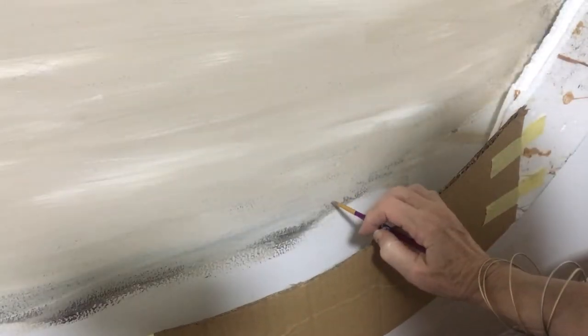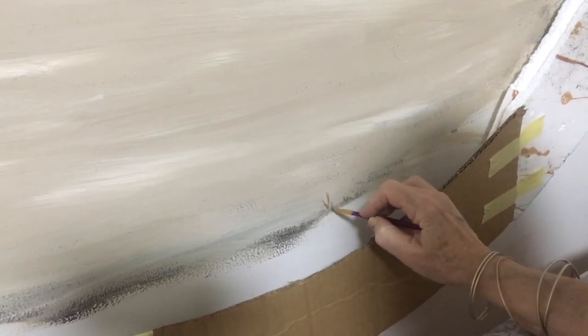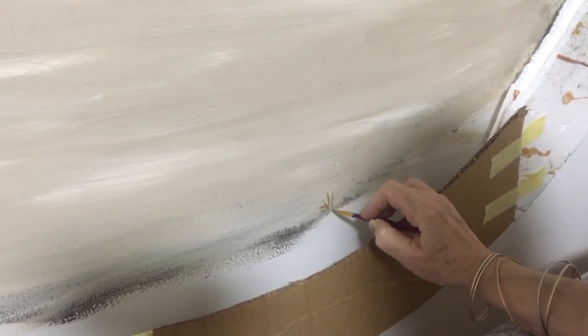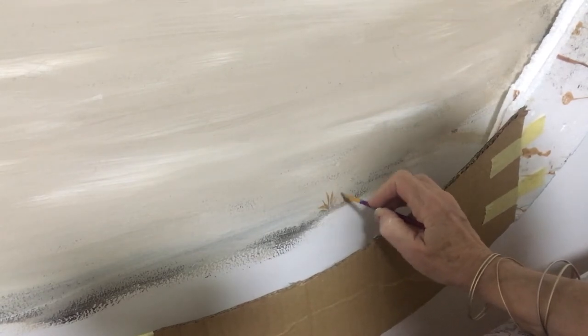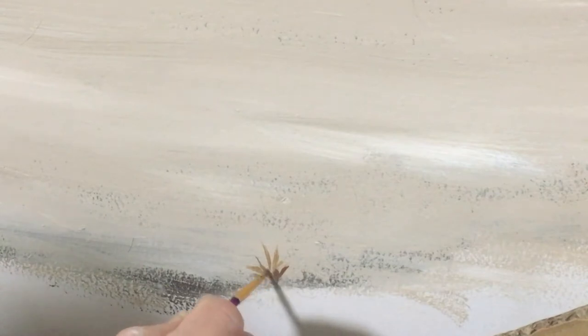To start off all the grasses, I'm using the burnt amber as the base and then I'm going to be building the colors on top of that. Each color that I apply, I'm just adding either yellow or white to the burnt amber to lighten the shades as I go.